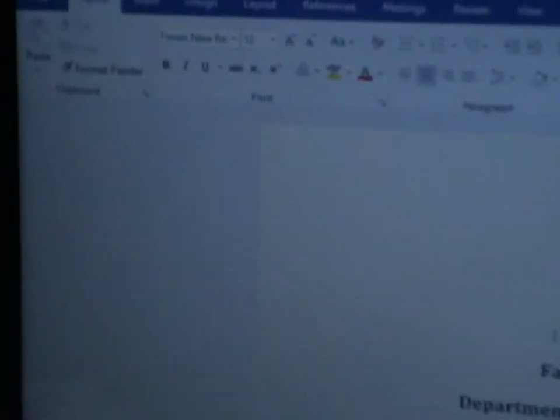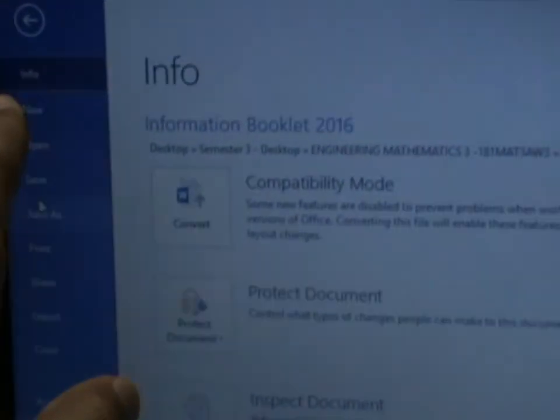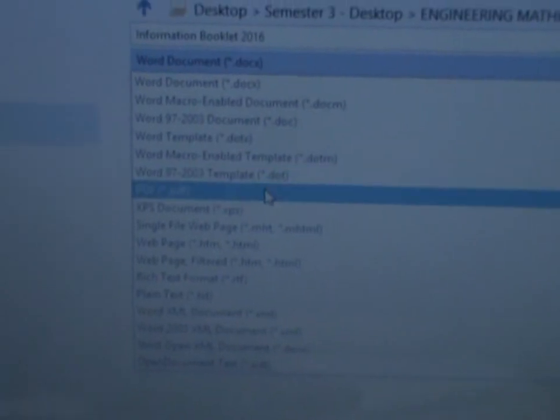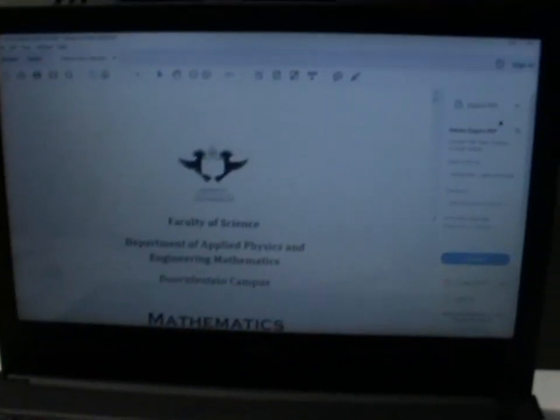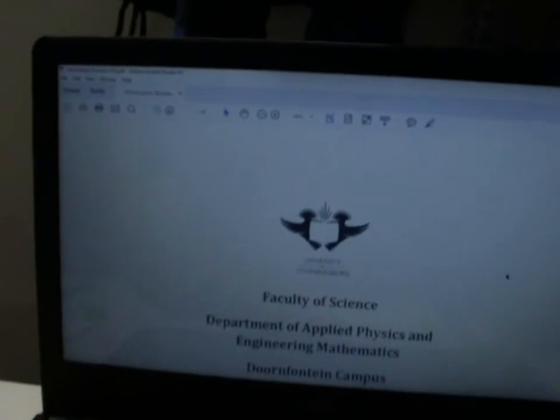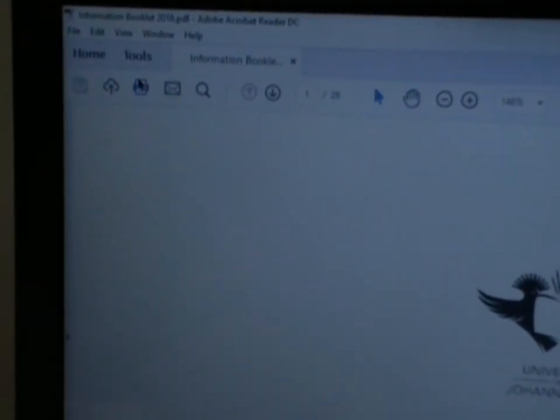Let me show you how to print a whole booklet. First, I'll show you how to convert the document to PDF, and then how to print it in Adobe Acrobat Reader. I'll go to File, then Save As, and save as PDF. Adobe Acrobat Reader is what we have on all our computers including the computer lab — it's free, open source, and you can download it.